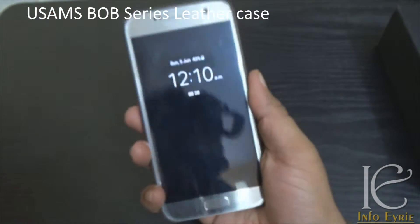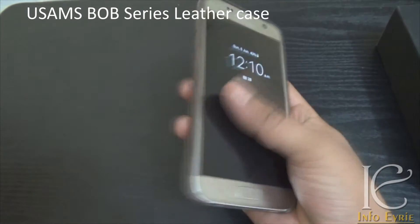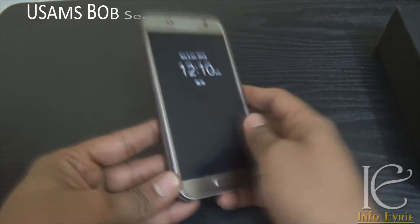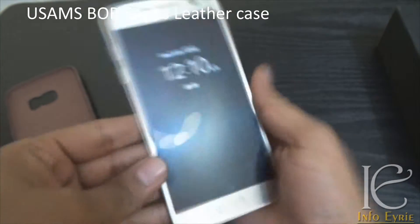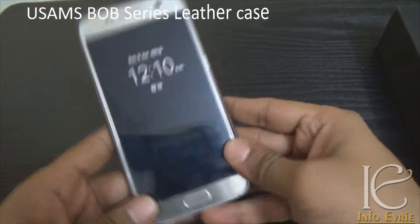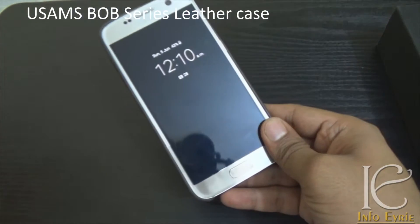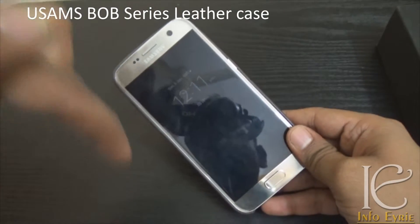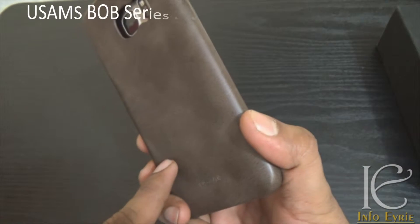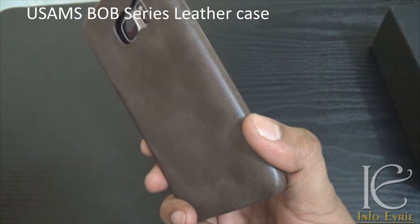It feels really nice in hand — I cannot express how good it feels. It definitely increases the pleasure of holding the Galaxy S7 and it feels better than holding the phone without any case. This case is available on Amazon.in for 399 rupees. Please follow the links in the description — some of the same products are sold for higher prices like 1,000 or 1,200 rupees, so be careful and go through the links I have mentioned to get the best price.